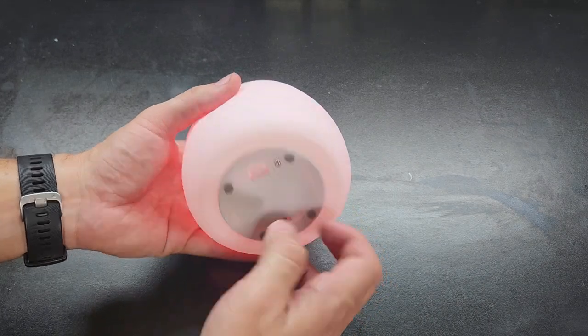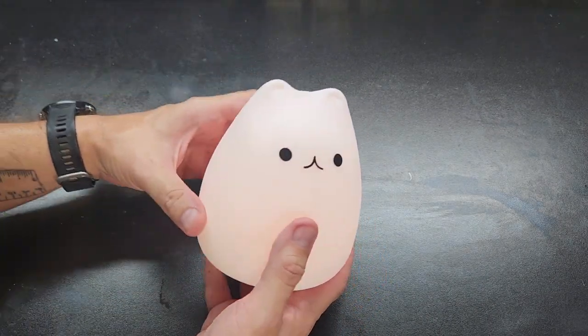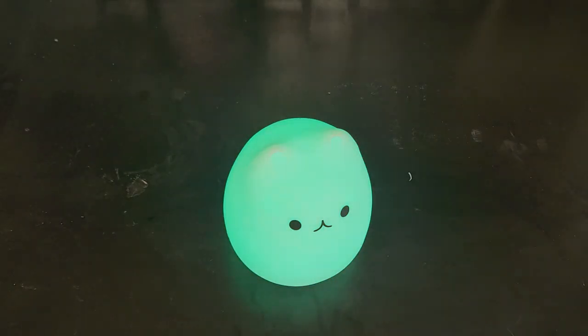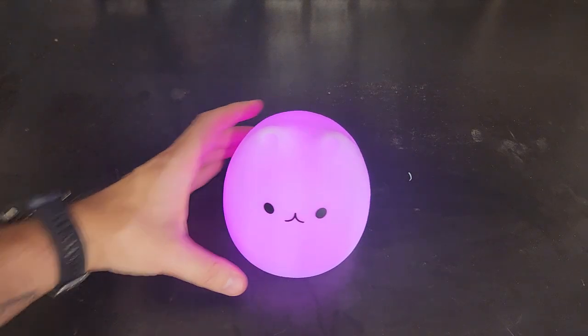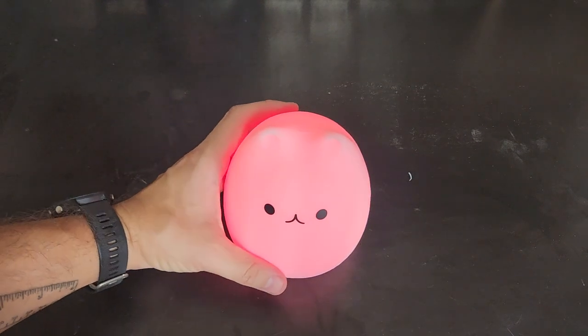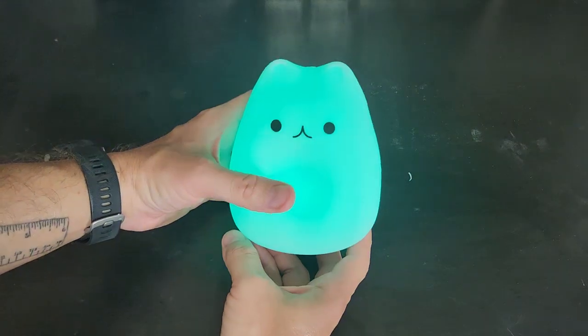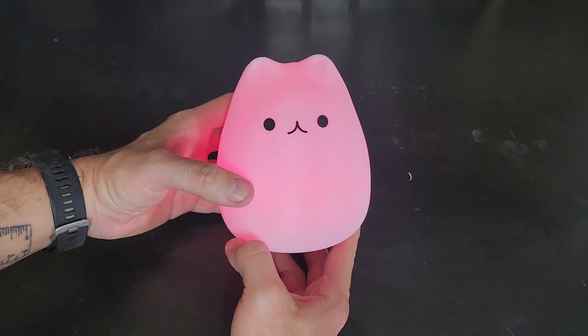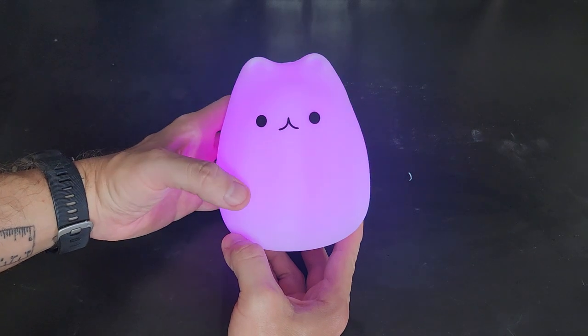Let me go ahead and turn it on and show you. I'll switch this overhead light off so you can see it a little bit better. It has different modes and if you squeeze it, it changes the mode. So now we're in kind of a green mode, to a pink mode, purple.